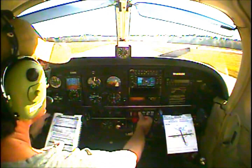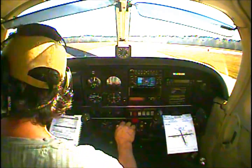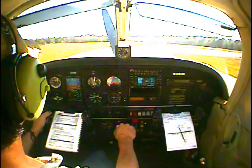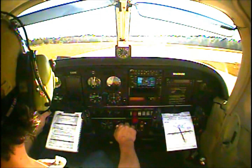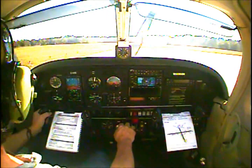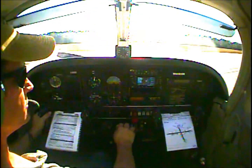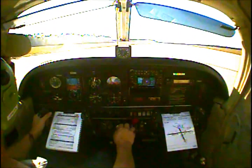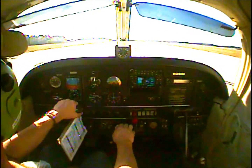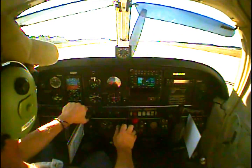Flaps set 10, mixture rich, fuel pump on, landing light on, strobes are on, transponder set 1200. Check approach area again — we're clear. Right crosswind today. Alignment check: 270, 270 — agrees with runway 27. Good to go.